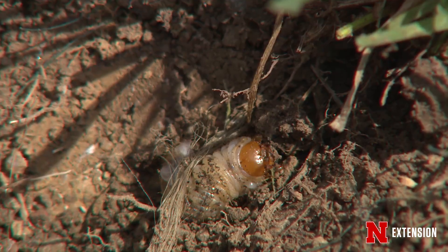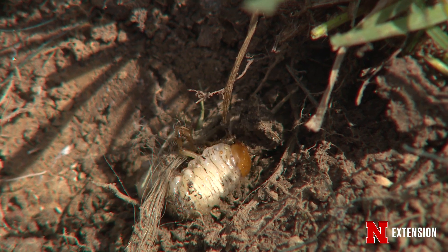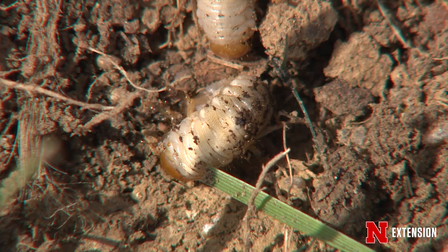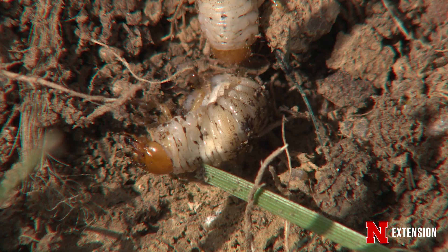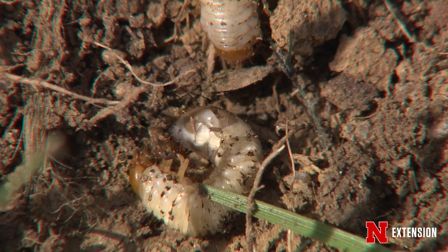If you don't want to use synthetic insecticides on your grass against the grubs, there are some biological control options. Nematodes do work against white grubs. You can buy those at a gardening store or have a professional apply them. They do need to be watered in, just like those early season grub insecticides, so you get the product down into the root zone. You get those nematodes down in there and they'll infest the grubs and kill them.